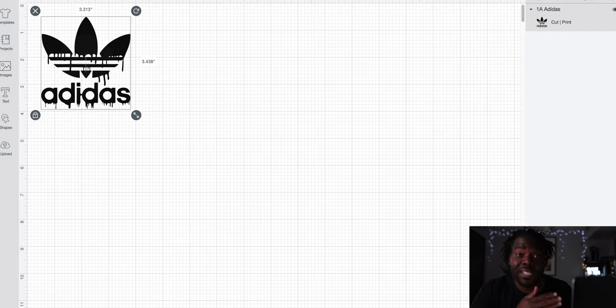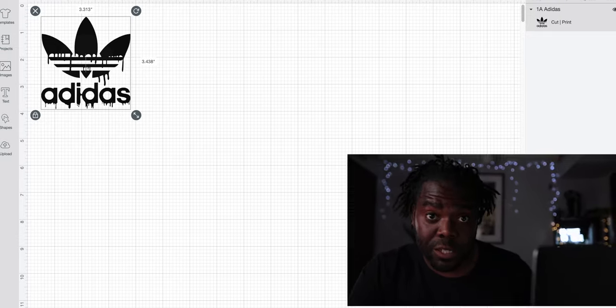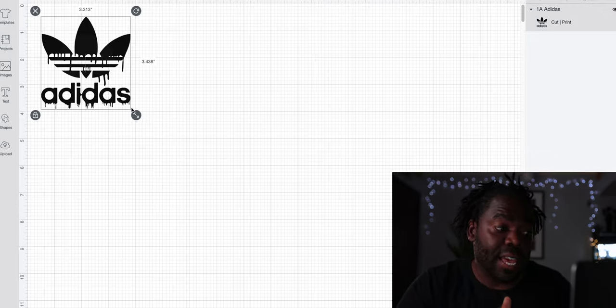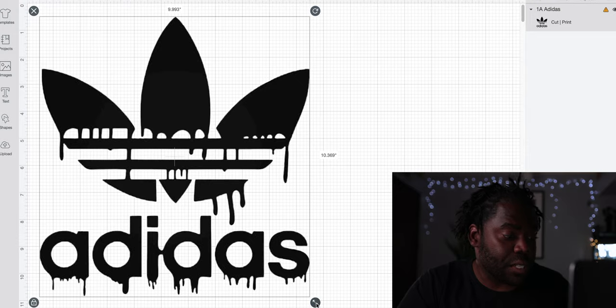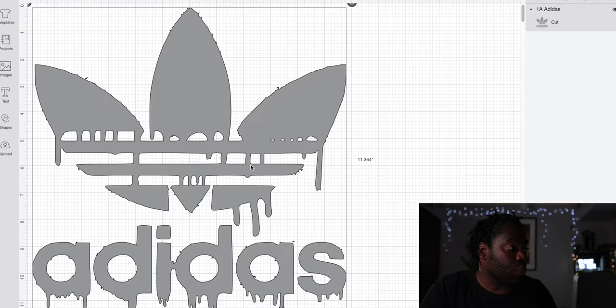Now that you have your image in Design Space, you need to decide how big you want it. At 12 inches it looks okay, though it might look a little stretched. Bringing it to 12 — I think that looks great. Once you've got it set with no fill, let's go to Make It.